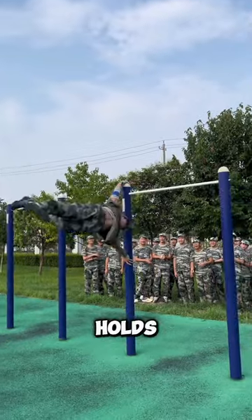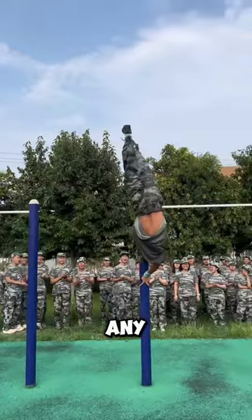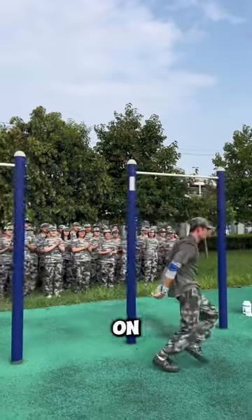From one-finger holds to pirouettes, this is one riveting showcase of control that would make any military outfit proud. Incredible discipline and athleticism on display.